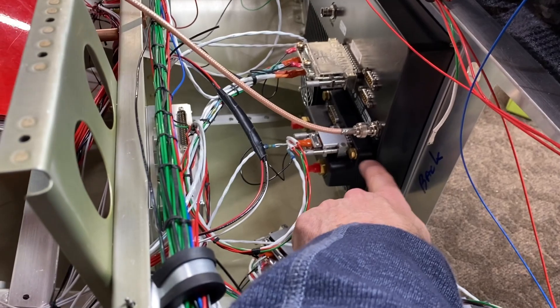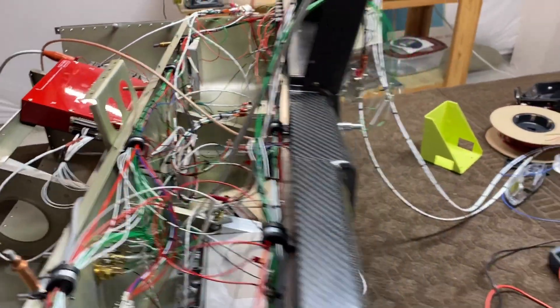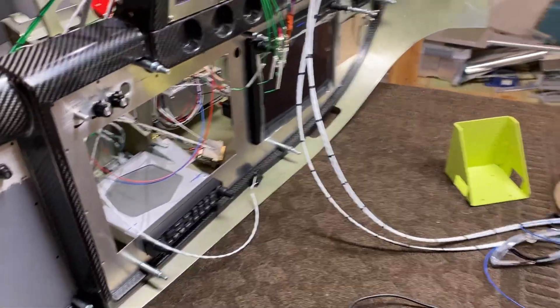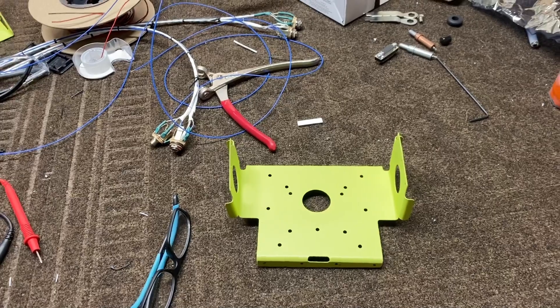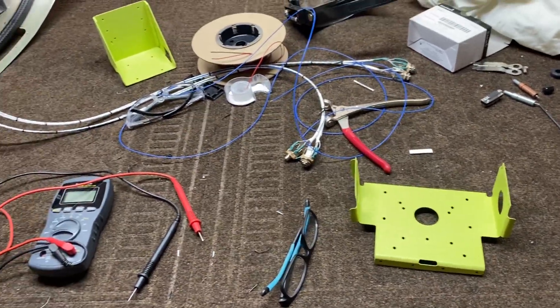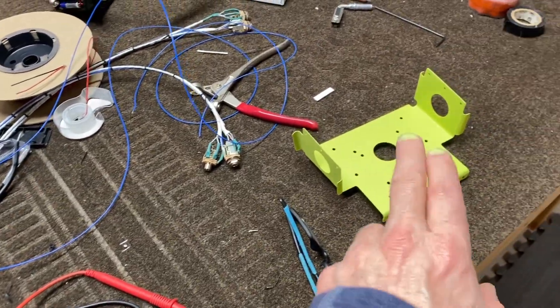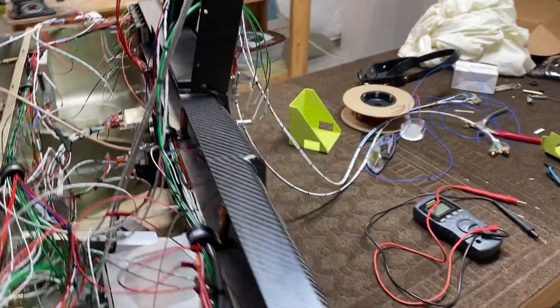What I ended up doing instead was mounting my ADAHRS unit back behind the PFD — you can see it here. There are actually four screw holes on the back of the PFD. I knew this was an option but hadn't done it because of vibration concerns, but when the front panel is finished it'll be two millimeters thick with no flex, so it shouldn't be a problem. A lot of RV10 builders mount it there. The description on that bracket is very misleading, and this required some pretty major rewiring since I'd originally planned to mount it in the back of the plane and had already wired the CAN bus connections accordingly.